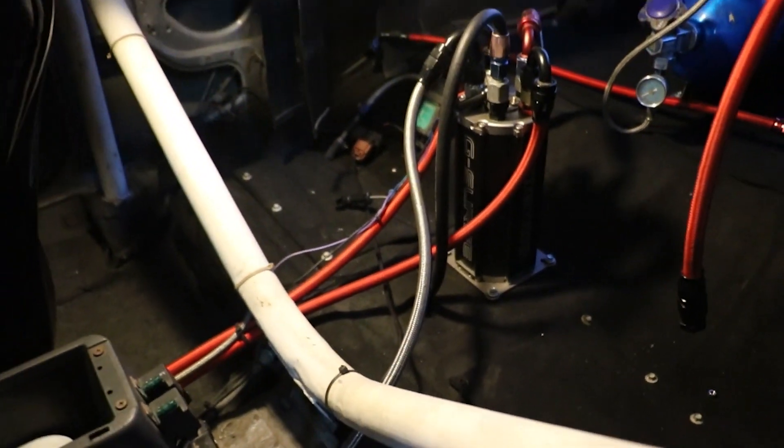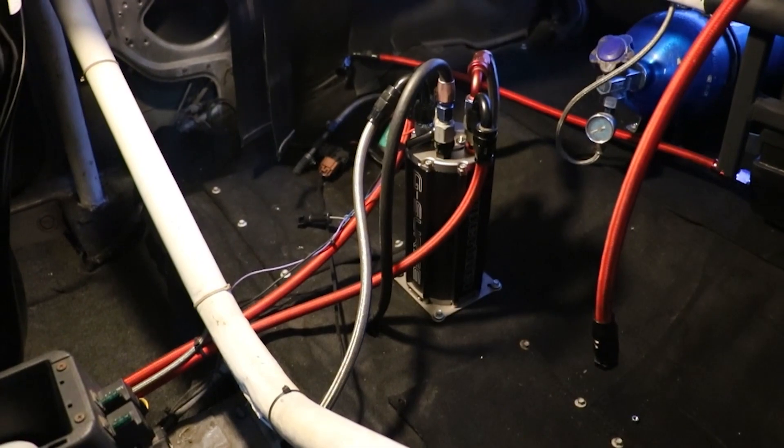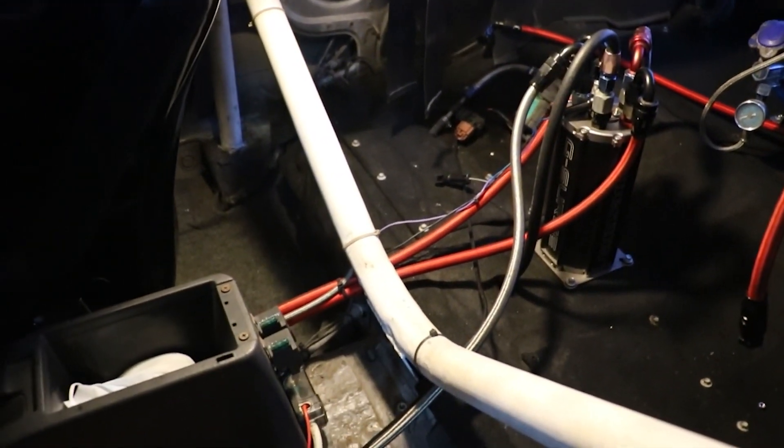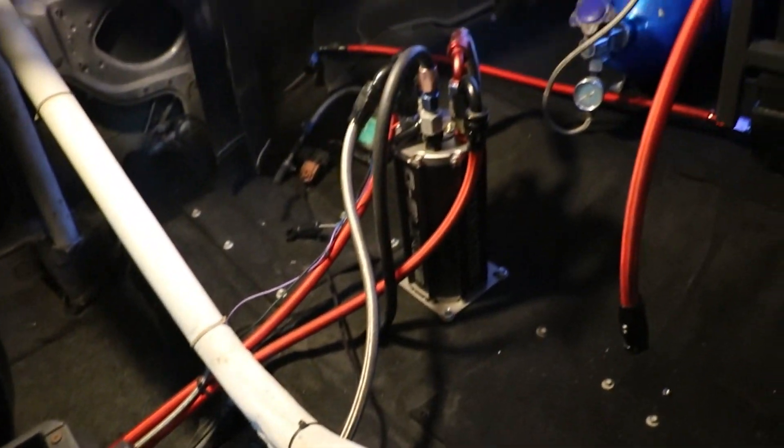So this is the setup I'm using right now: a G-Surge hyper fuel pump — a twin pumper — on two separate relays for each pump.